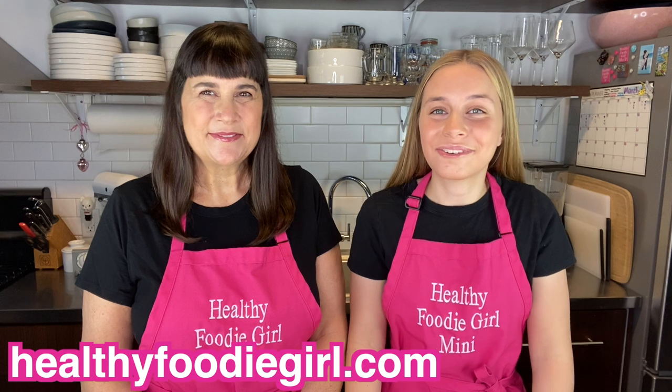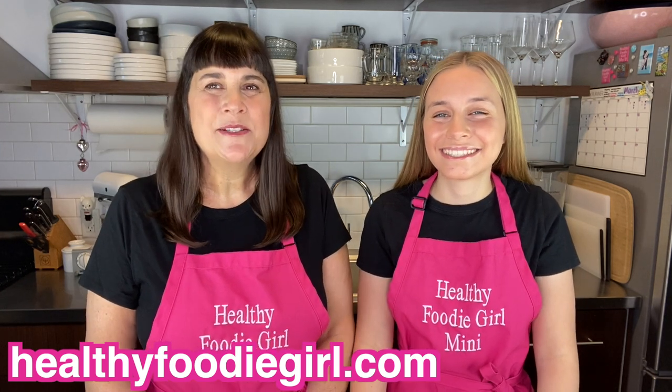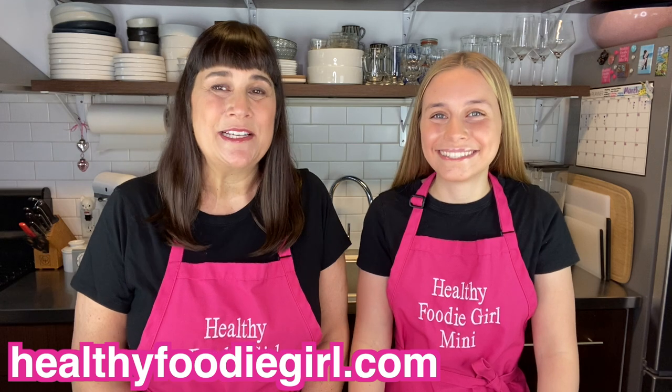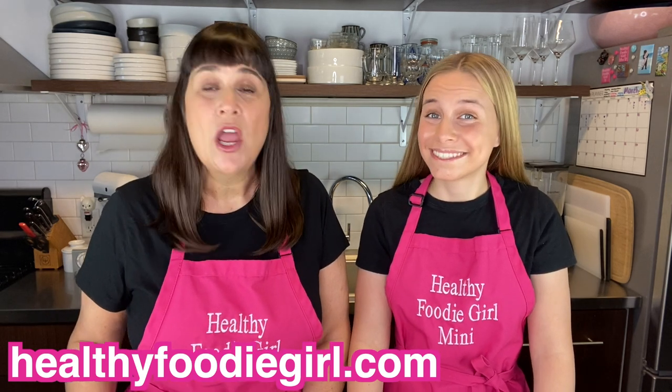We really hope you enjoyed this week's video — if you did, give us a thumbs up! Make sure to check out our website healthyfoodiegirl.com where you can print the recipe. While you're there, sign up for our email list because we deliver healthy recipes straight to your inbox every week. We don't want you to miss a thing — cheers to you, and keep cooking! We'll see you next time at Healthy Foodie Girl.